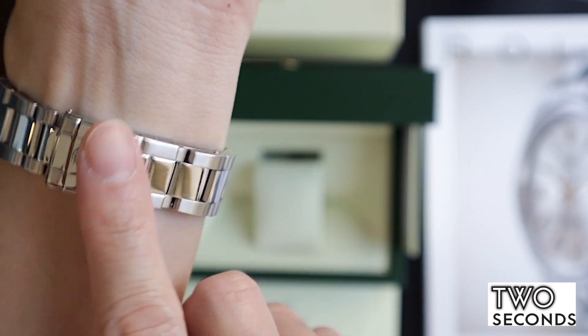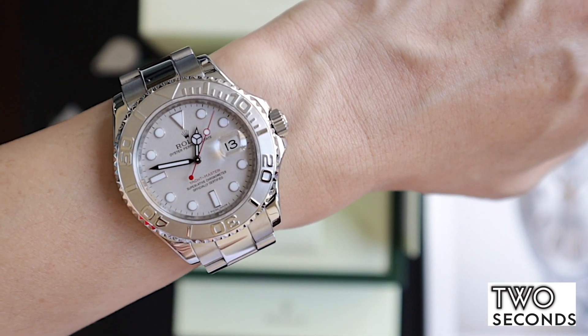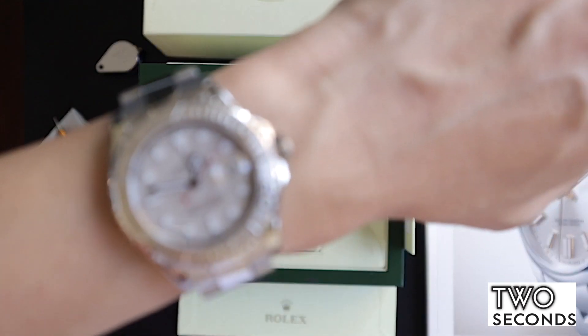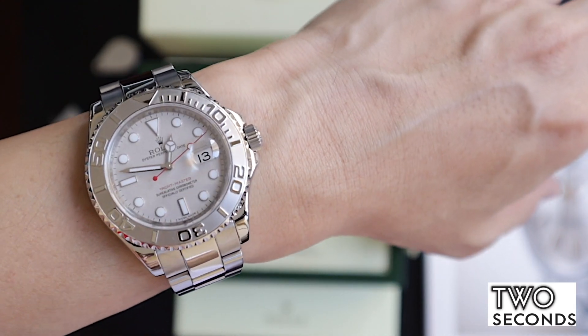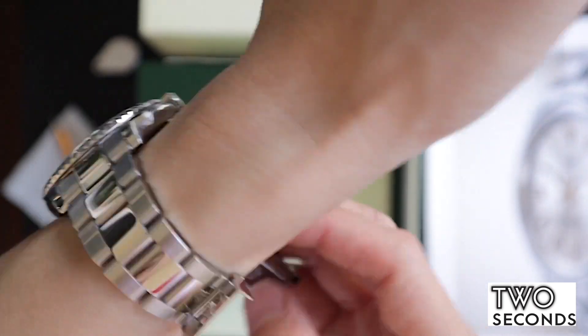Going around — this is going to be a scratch magnet — but so far it's consistent with the age. For a 2007 watch it is in very very good condition. The dial is perfect, immaculate, no problems at all.